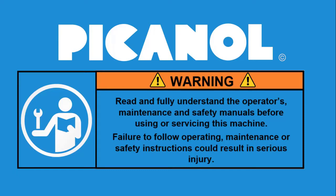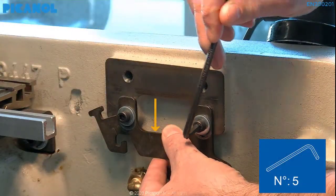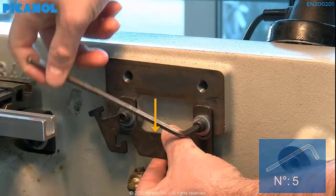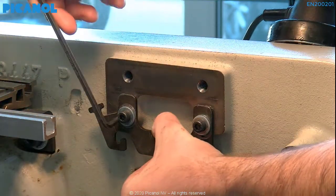First, we will put the upper and lower oil guides in the correct position by pushing them to their maximum inner position. Hand tighten the bolts.